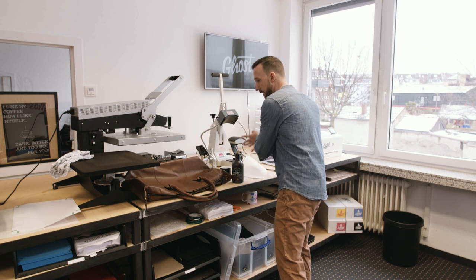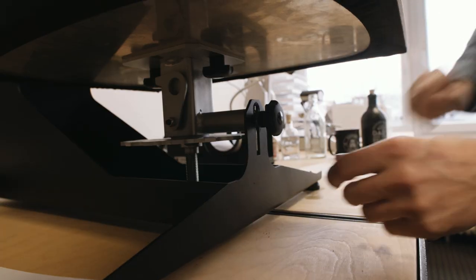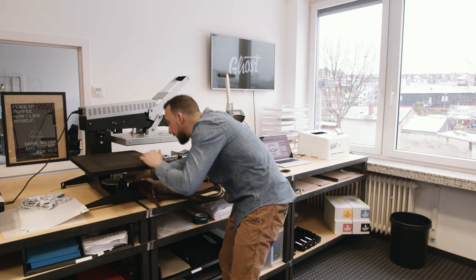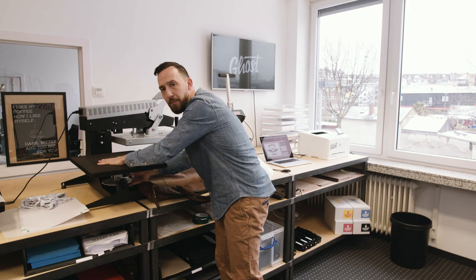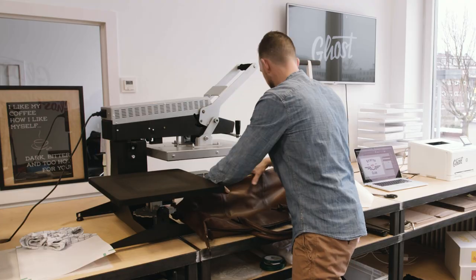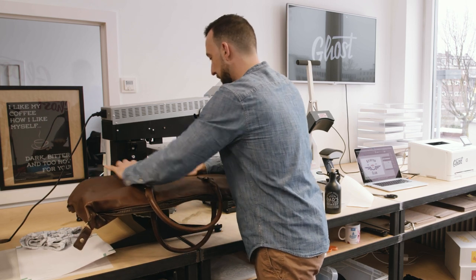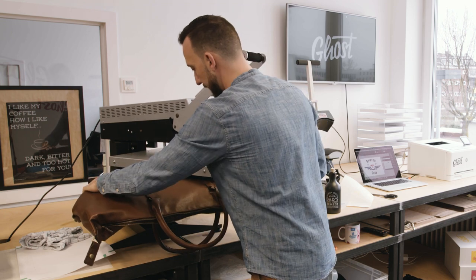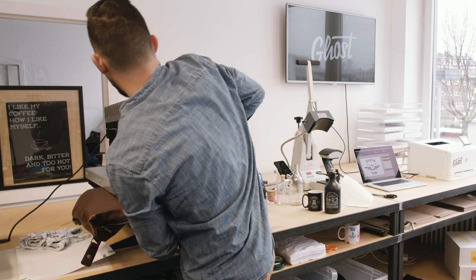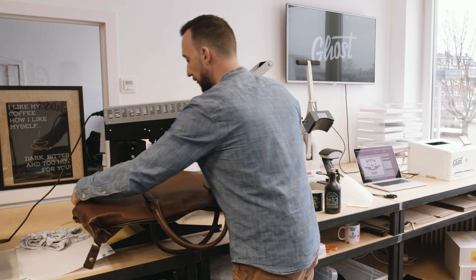Now I have to lower the base plate of my heat press to make the thick leather bag fit under it. I release the screw and screw down the heat press by a few centimeters, then screw it back on. I put the bag on the heat press and give it a quick test press to confirm I can still close it — there's constant smooth pressure but not too much, so I won't be crushing the leather.